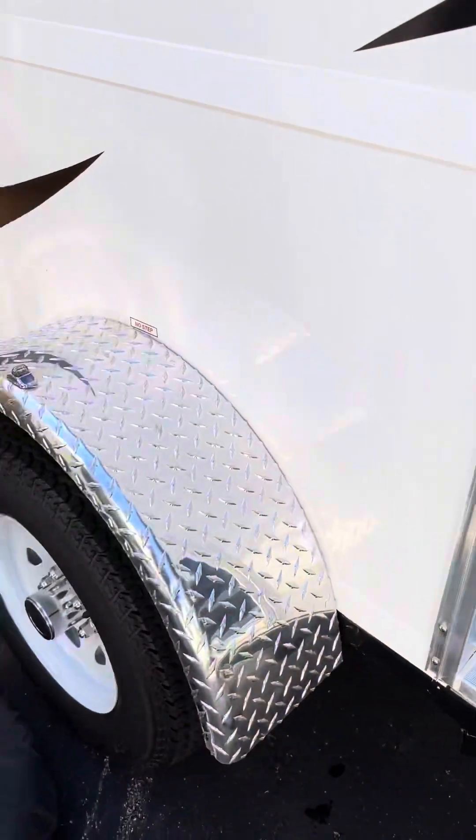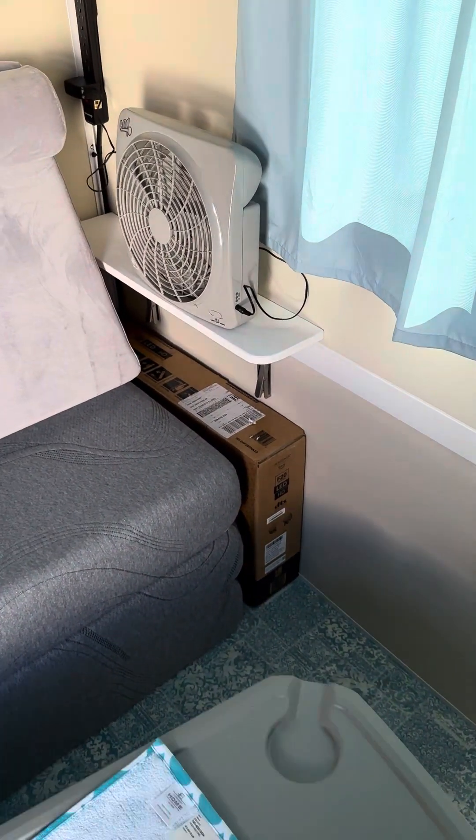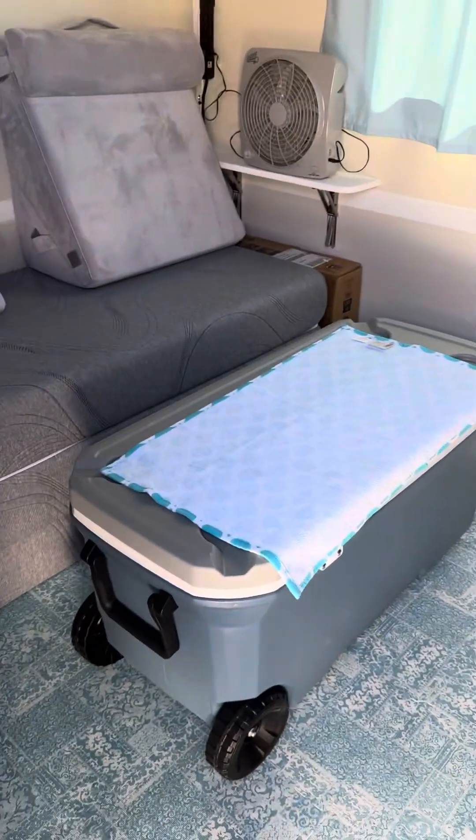All right, let me try and get this in here. Sorry about that. Now the cooler — we can just stick it in front of us right here and use that to put our feet on while we're sitting on the couch.